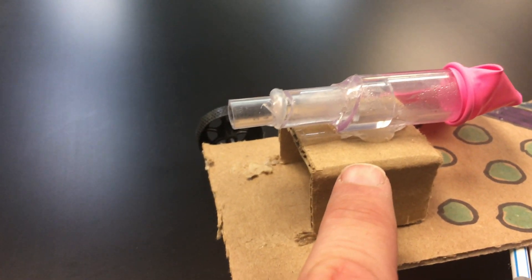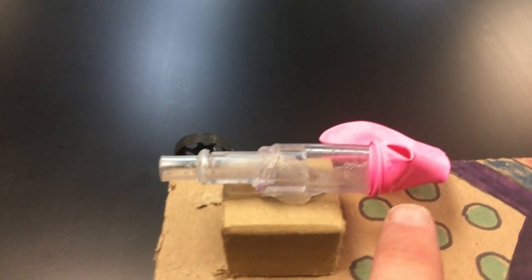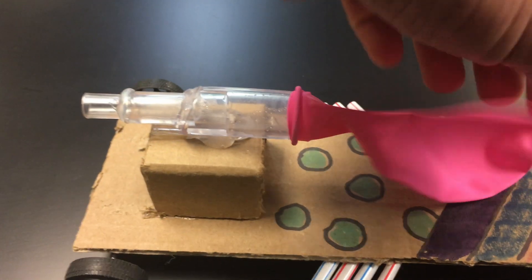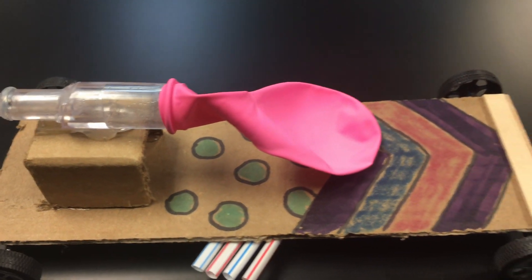You'll need to elevate your balloon and vinyl tubing on a little structure like this, and that's simply because when the balloon is inflated, it's going to be much larger and it just needs more space to lay upon the chassis.